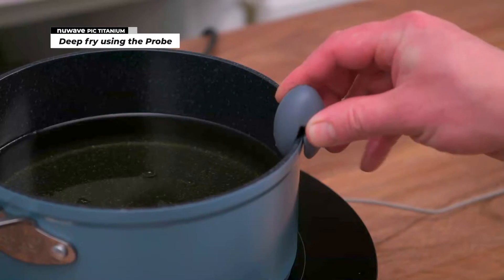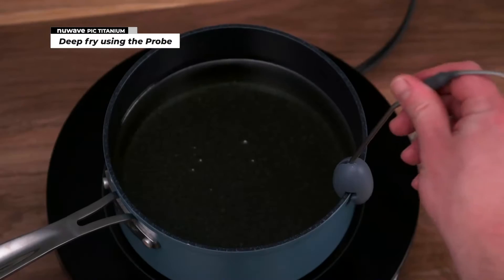When you deep fry on PIC, attach the probe holder to the cookware and insert the probe.